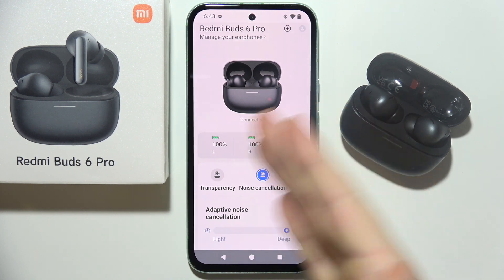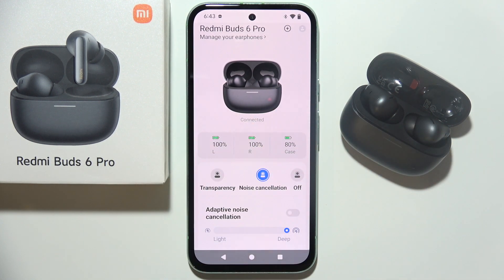Hello, let me show you how we can fix this issue when one of your earbuds is not working on the Redmi Buds 6 Pro.